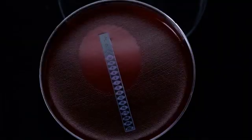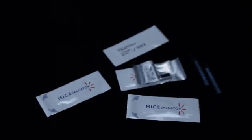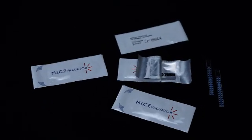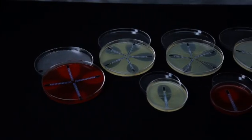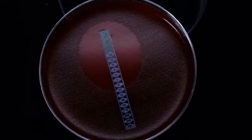After incubation, read the MICs where the growth of the organism touches the strip. If strips are being used for clinical purposes, only the white sections are used. If growth touches the black section, the MIC is read as the next section up. If half-step dilutions are required, read the white and black sections utilizing the reading guide.